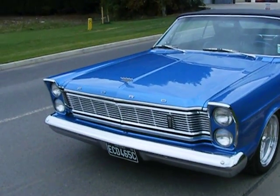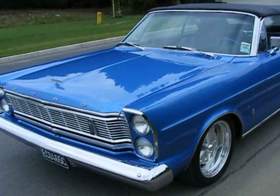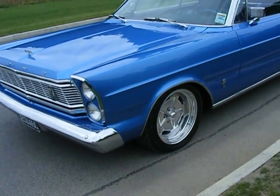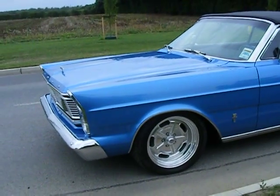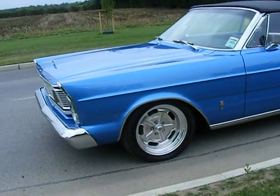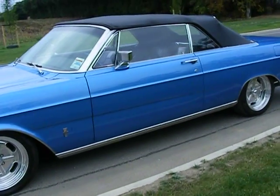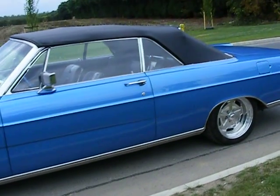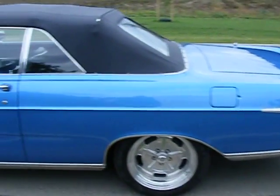We sourced new Ford badges for the bonnet from the United States. One of the chrome wing wheel arch mouldings was missing, and by a fluke we managed to source those from the USA as well. Just going round it, you can see it's had quite a bit of work done to it and it's come out quite nice.